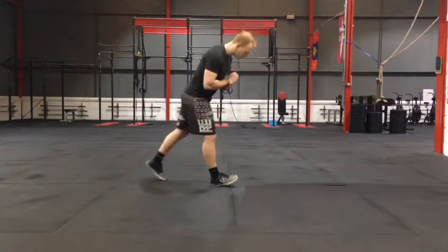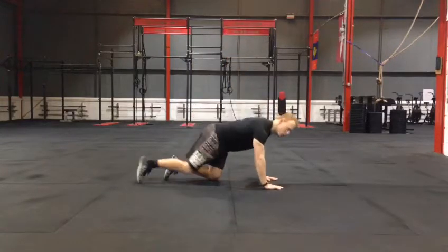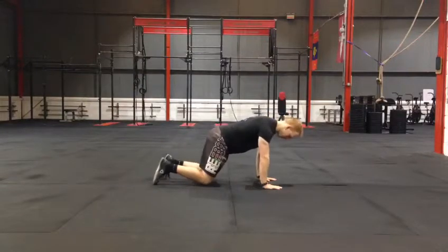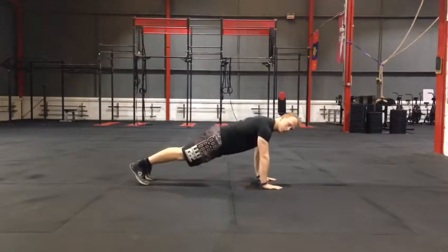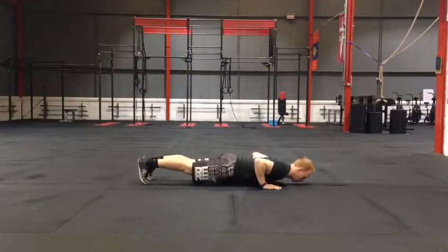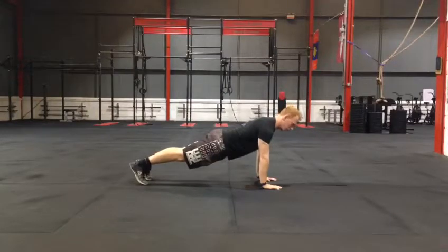Here's an example. You're going to start at the top in your press-up position, all those key points we talked about. From there, it's a one-second lowering phase, a one-second pause, then a fast ascent for five reps.